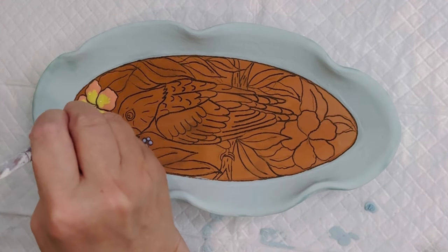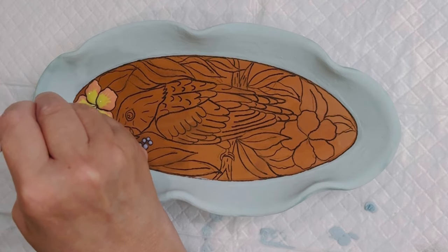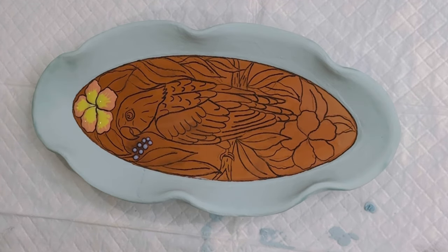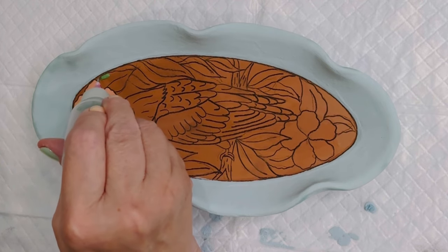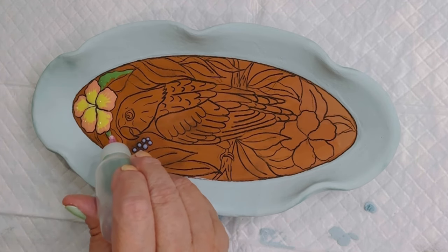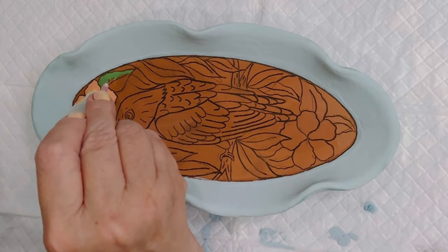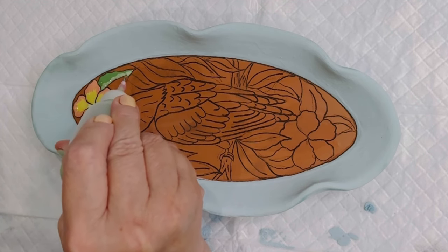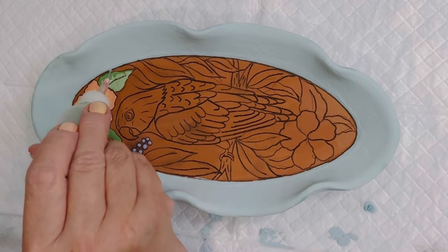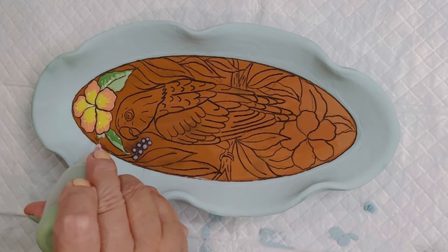You can blend colors using a little brush, or here I just used a stylus to blend from yellow to orange so you don't see a dividing line. In other areas I use a brush. I like using different shades — for example on the leaves, a lighter green on one side and a darker green on the other, to give an illusion of light and shadow.